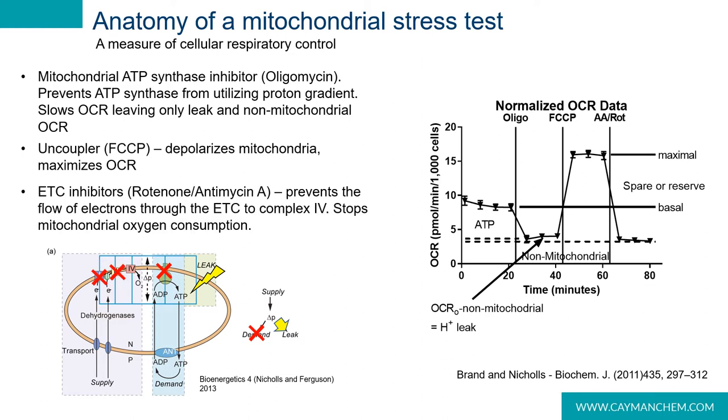After the addition of FCCP, we add electron transport inhibitors rotenone and antimycin A. This stops the flow of electrons through the electron transport chain to complex IV and effectively stops mitochondrial oxygen consumption. Once we've obtained all of these measurements, we can calculate spare capacity — which is the maximal minus the basal — as well as the amount of oxygen being used for ATP synthesis, our proton leak, and our non-mitochondrial respiration following the addition of antimycin A and rotenone. All of these parameters provide very important information, provided the system is optimized properly.